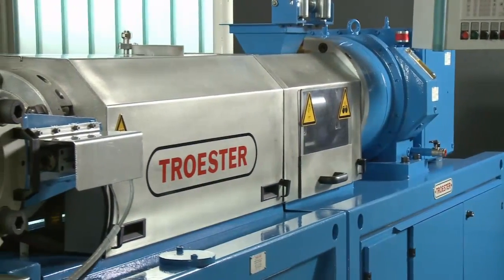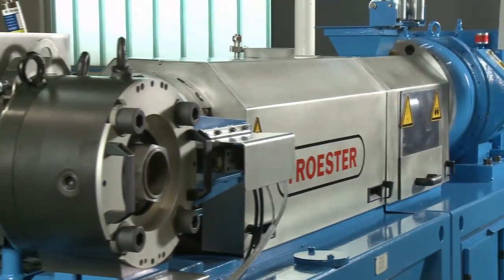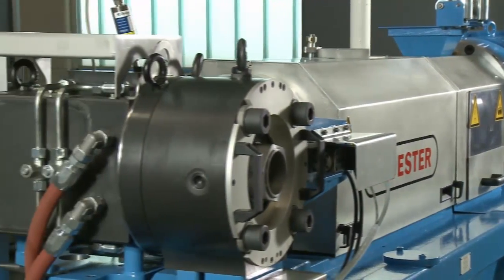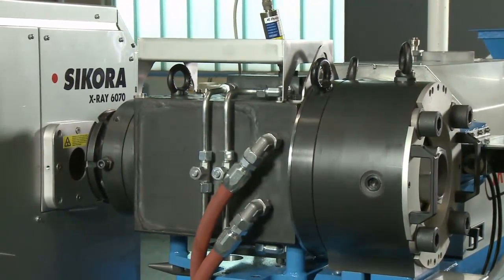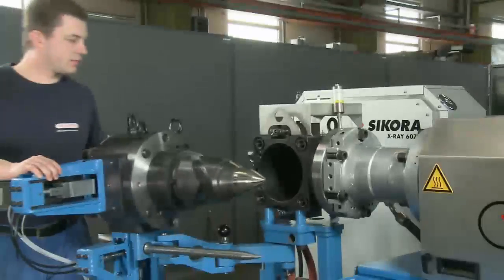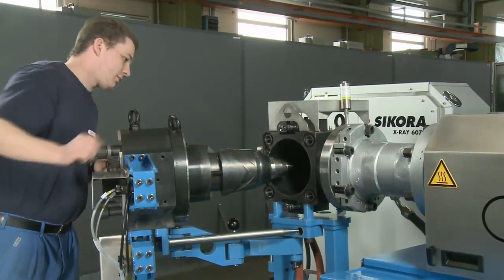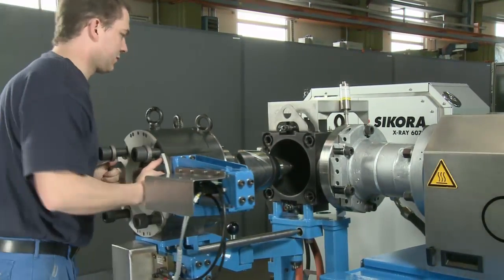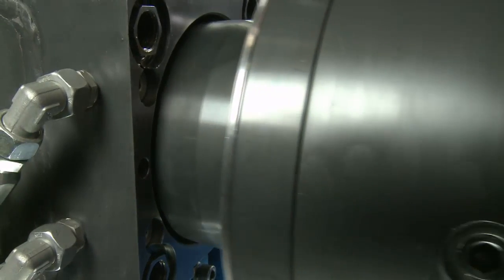A uniform wall thickness distribution around the entire hose circumference — this demand is of central importance in rubber extrusion and requires professional hose centering. Zikora and Tröster present the results of their research cooperation: an intelligent technology concept for online quality assurance during extrusion.